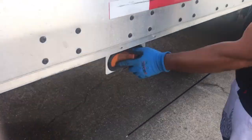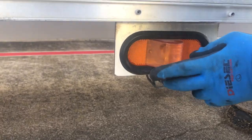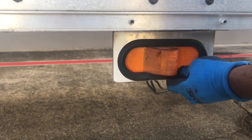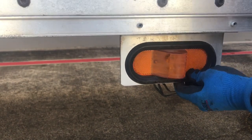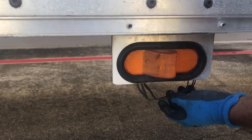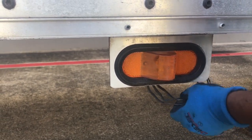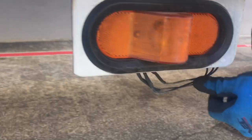Here you have a marker light. It has three functions: your running light, your turn signal, and your four-way flashing. It's amber in color. Make sure it's not cracked, bent, broken, or damaged in any way. Make sure it's properly mounted and secured, and make sure all your wires are not torn and there's no tape. Make sure it's not damaged in any way.